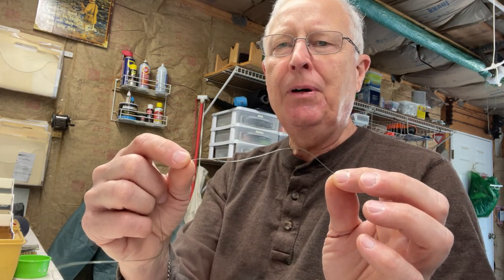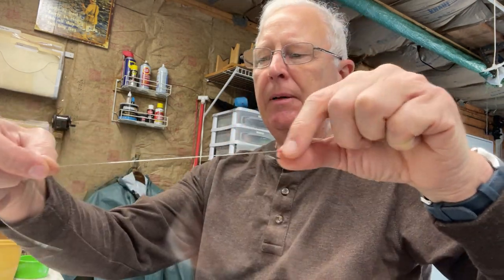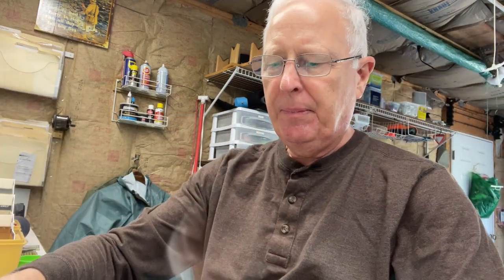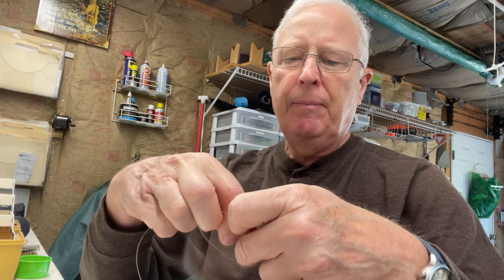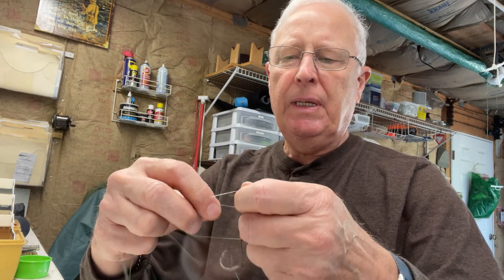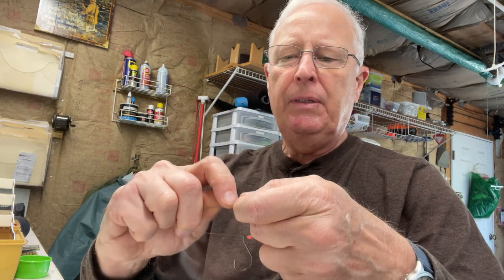It's a lot faster and easier doing that. The next step is to put a hook on. It's on, and now what I like to do is kind of put it in the middle of the rig like that. The bead is right next to it — you can put multiple beads on here if you want. Then the next thing is to tie the dropper loop.